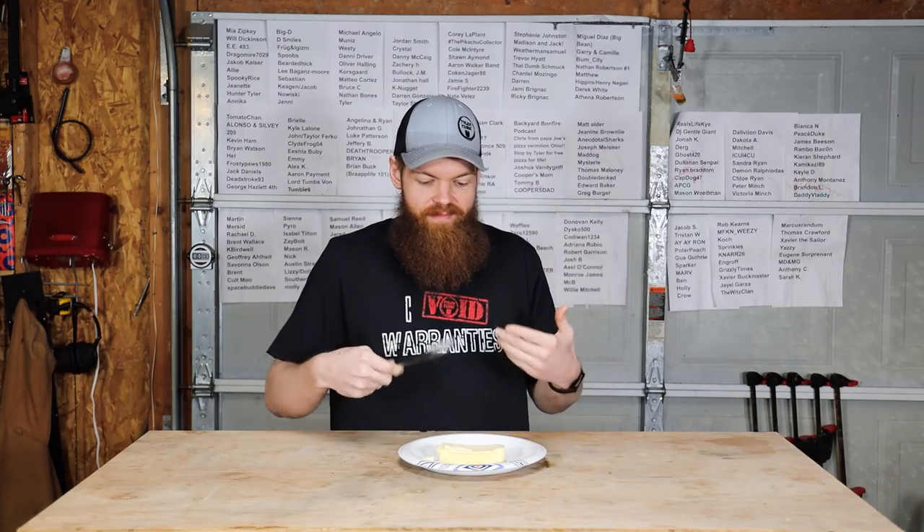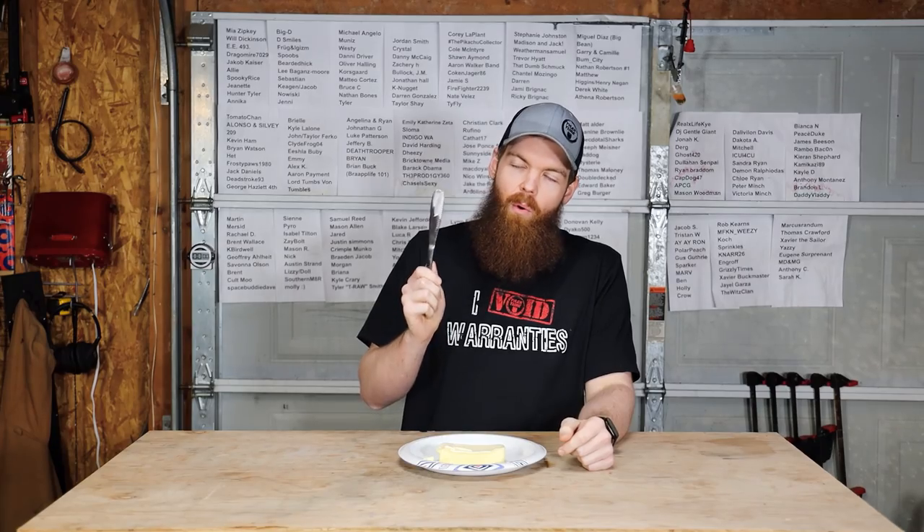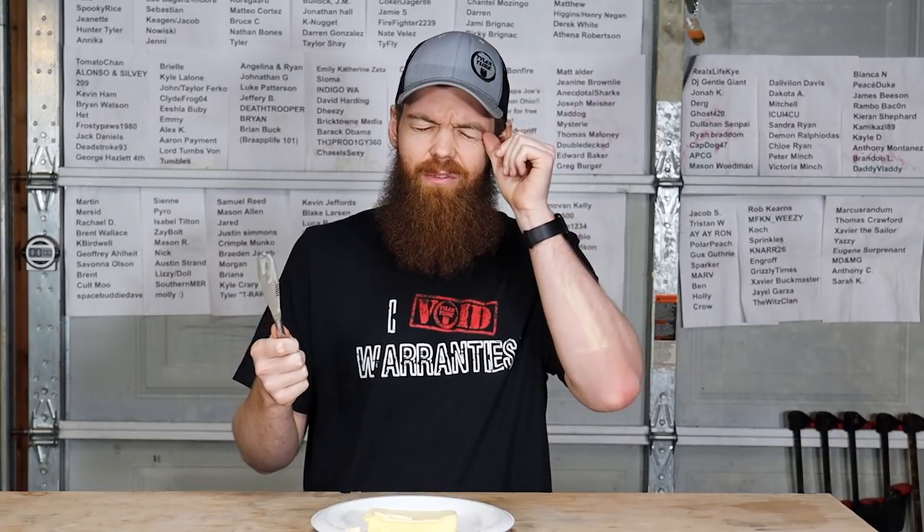So this butter knife after all does work as it's designed and it's not complete garbage like I said. The claim on the package was that it prevented bread tearing, and also that this was a better way to spread butter.